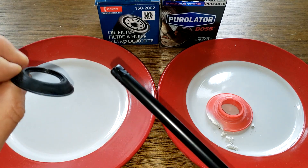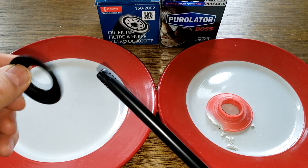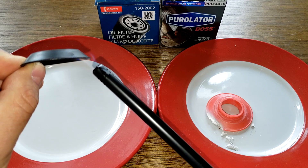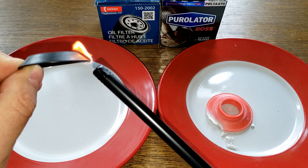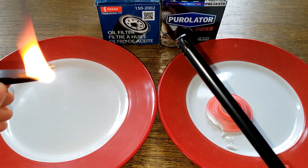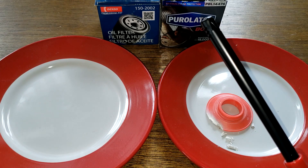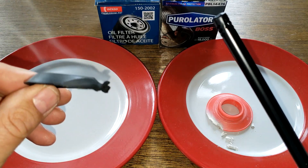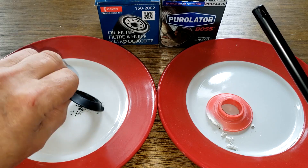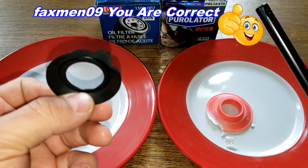Now let's try the Denso and see if it burns the same way. If it's nitro rubber, it should burn with a sooty flame and an unpleasant smell. Oh yeah, that's black smoke — it's burning right up. And it stinks too. That smells like rubber burning. Definitely rubber. These two are definitely two different materials. So Rock Auto's website is wrong — this is nitro rubber.